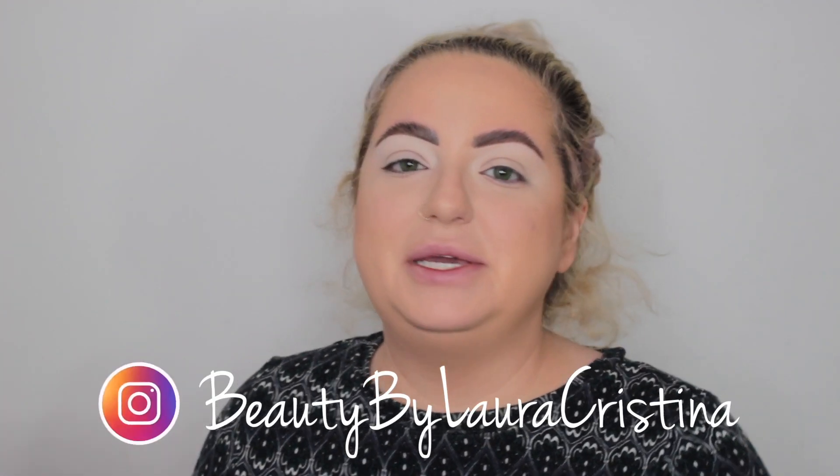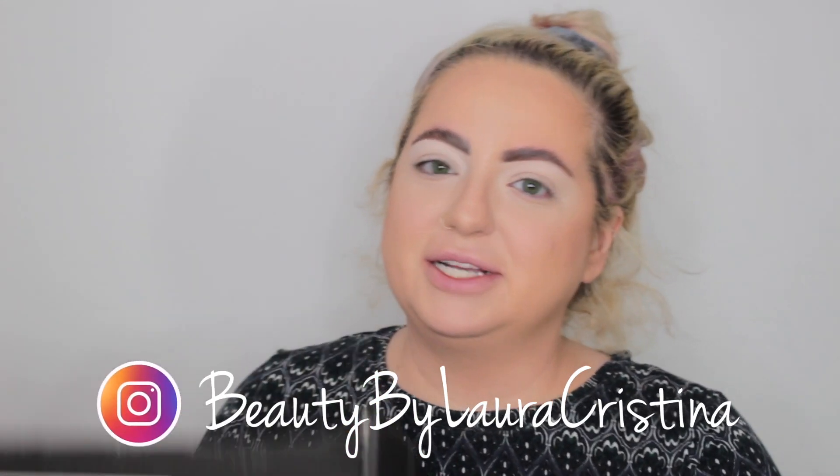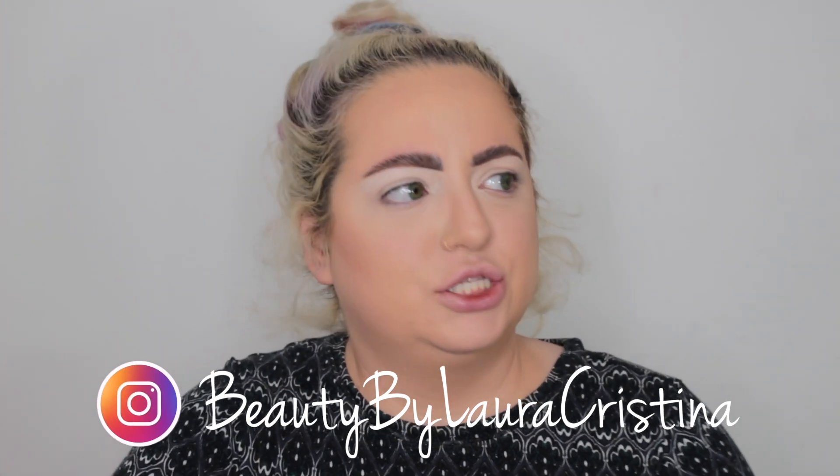Hey guys, so today's video is going to be my March BoxyLooks unboxing. I've had this sitting here for like two weeks, I just haven't had the chance to film it. I've been dealing with a lot, and I hope you're all staying safe. I don't want to talk too much about it because I want my videos to be a distraction from everything that's crazy in the world. But yeah, I just can't wait to see what's inside.